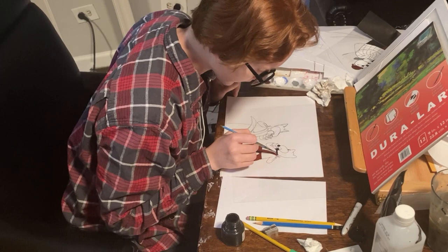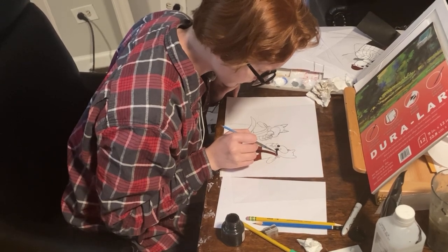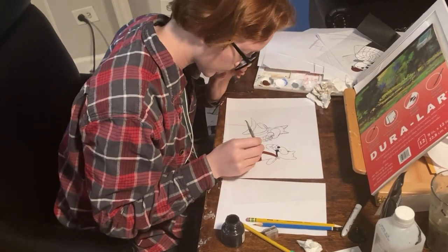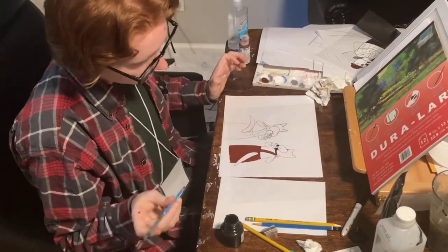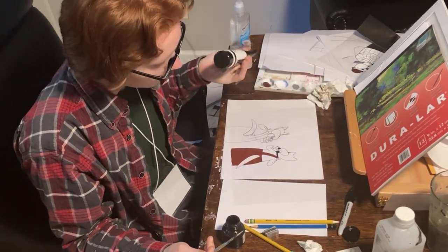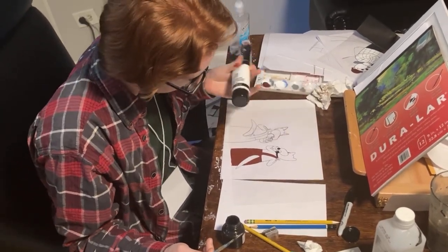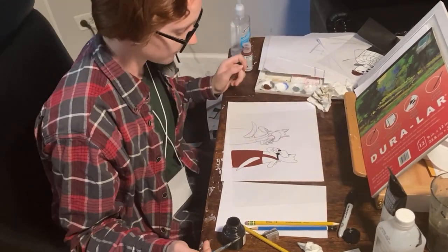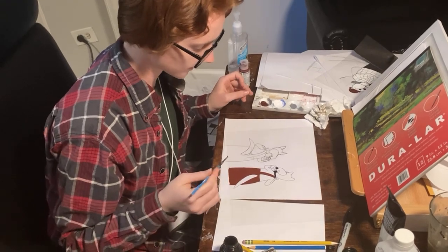Luckily, these two paint colors do not mix very well — it's ink in this weird sticky paint, it's a little bit like a puppet. But with any of the actual acrylics, they mix super easily, and it's very difficult to try and go around different colors.